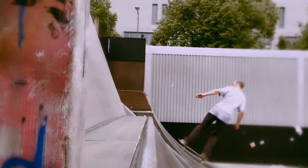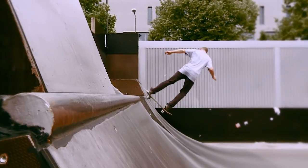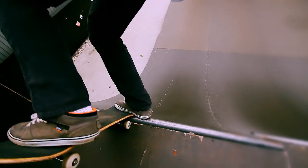First of all, learn how to do fake ollies and switch bonds in the miniramp. And then just combine those two. Take a little bit more speed, go into fake ollies, pop straight up, knock to the deck, land on your nose and then just pop back in and that's about it. It's a pretty simple trick.